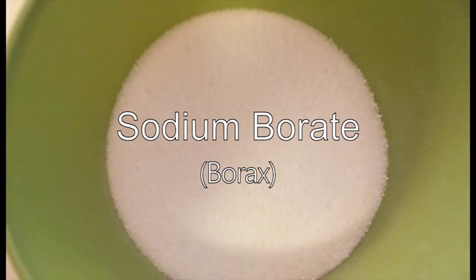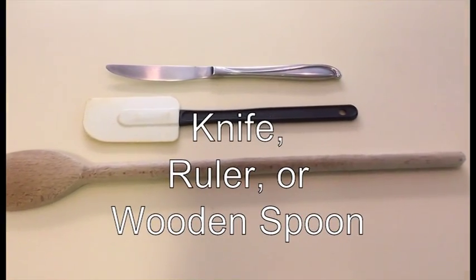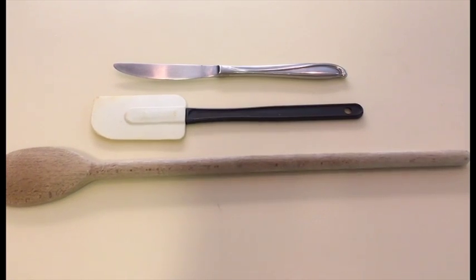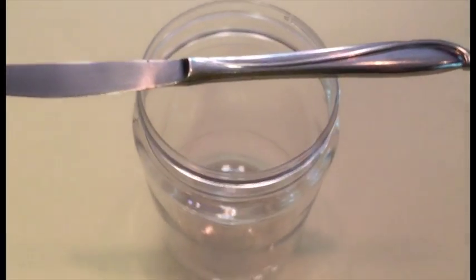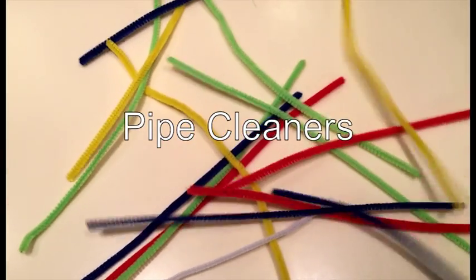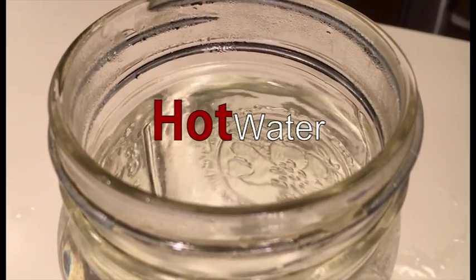What we're going to need is sodium borate or borax, something to suspend your pipe cleaner. As long as whatever you choose can rest on the mouth of your container, it should work. Pipe cleaners of any color, string, and hot water.